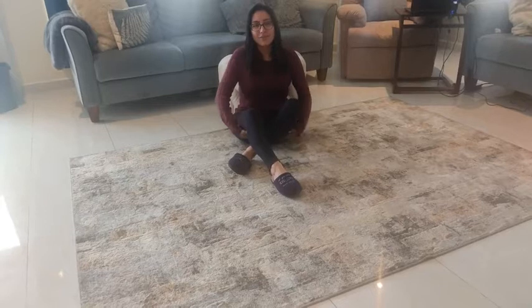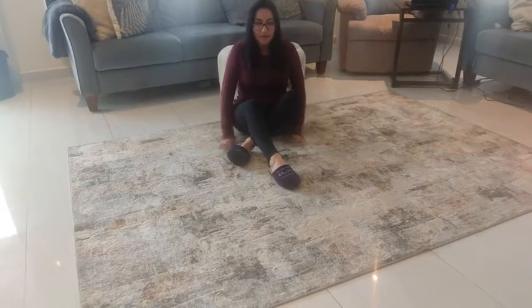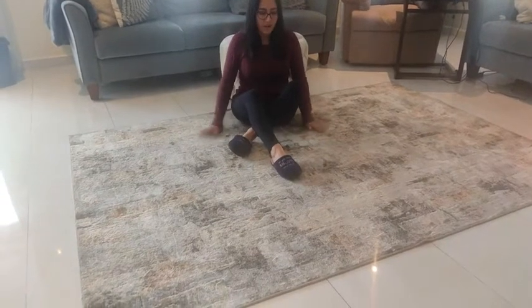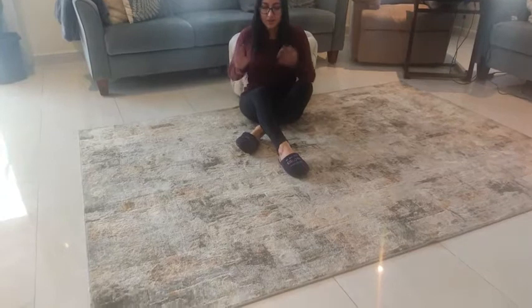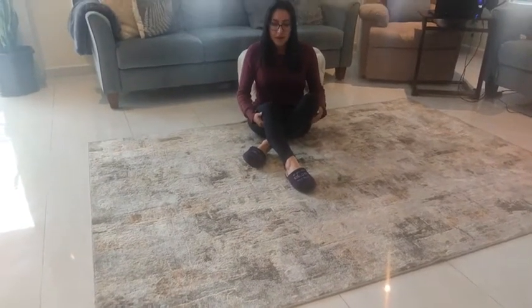Hi, my name is Sarah with WTI. I wanted to show you today the Lux Leavers Area Rug. It's really beautiful actually because this one here blends really well. They have really neutral colors — it is in gray, but it does have that blend of colors that just mixes well with all different styles and different colors that you have in your living room.